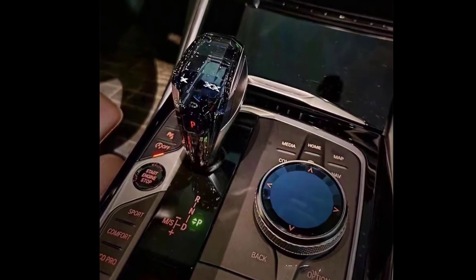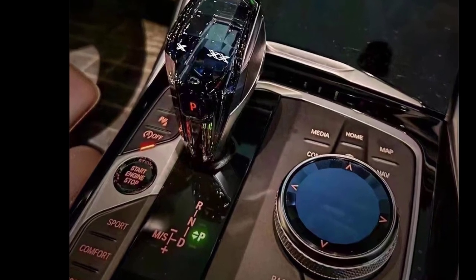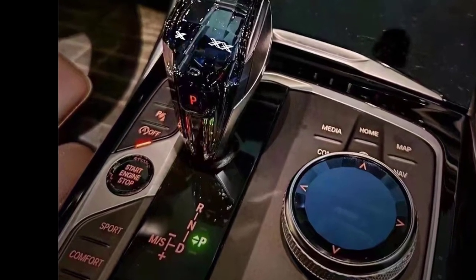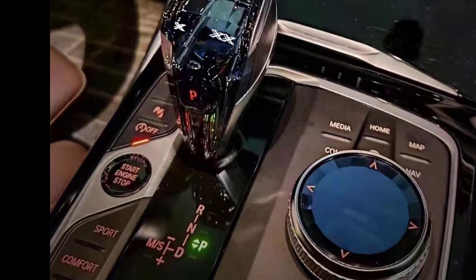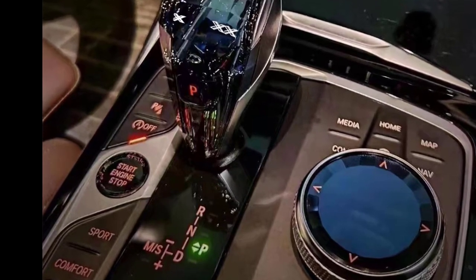Here are some key features to keep in mind when you're interested in this product. Regarding compatibility, the Car4 set gear shift knob handle Crystal Idrude is designed specifically for BMW 1, 2, 3, 5 series, X3, and X5 models.